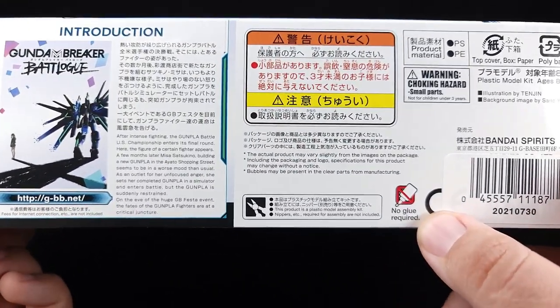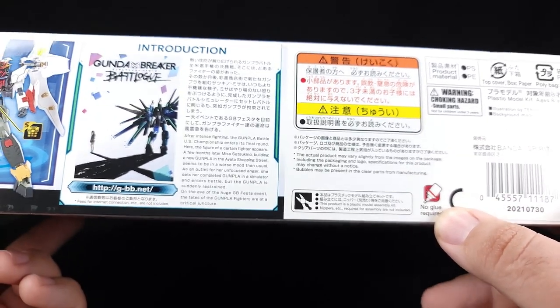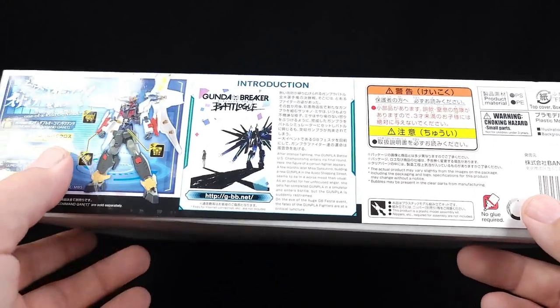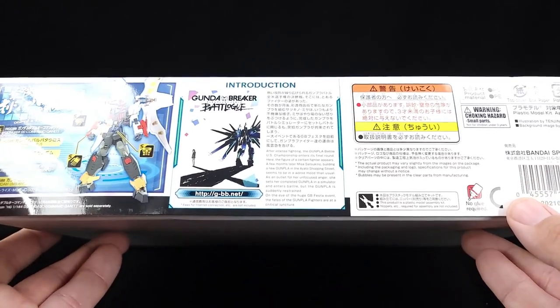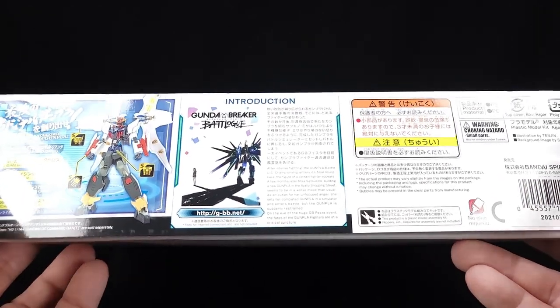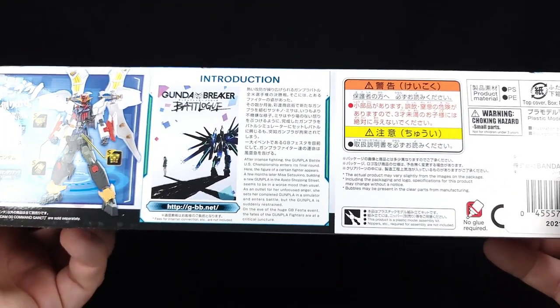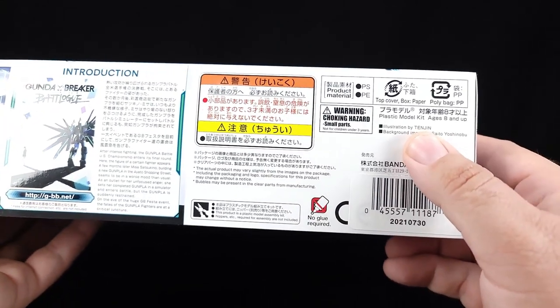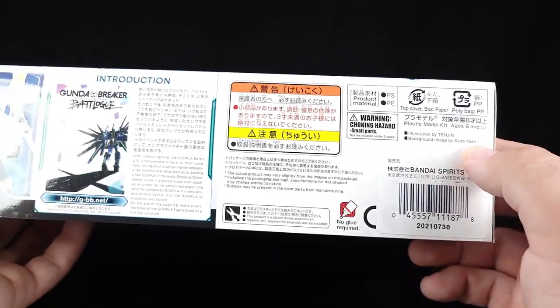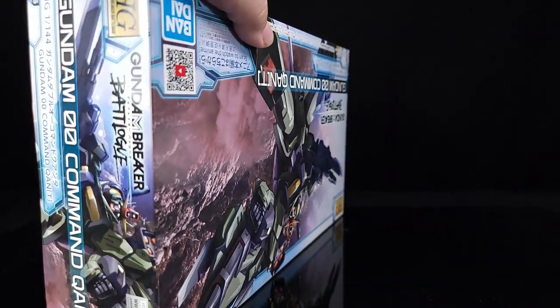On this side it says HG Breaker Batlog — it's number five in the line, didn't even consider that. On the bottom you can create your own one-of-a-kind gunpla by mixing parts, just like in the Breaker game — I haven't played that in a couple of years. There's a warning — don't let your three-year-old play with a Command Quanta. The illustration is by Tenjin and background images are by Saito Yoshinobu. I'm a big fan of Saito Yoshinobu's work, and Tenjin's art looks fantastic too.